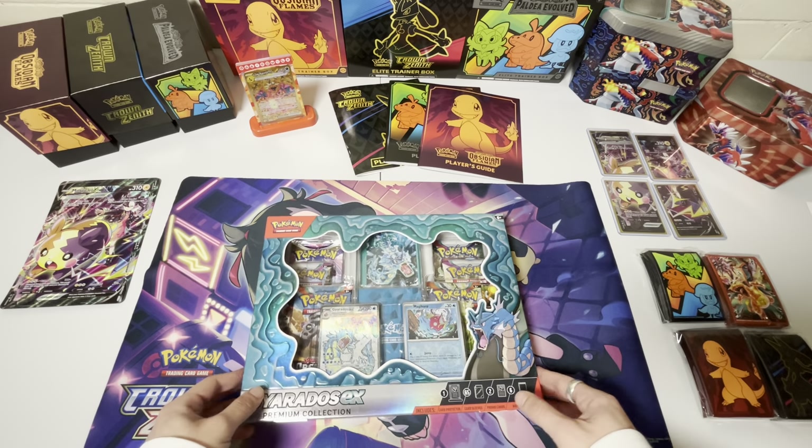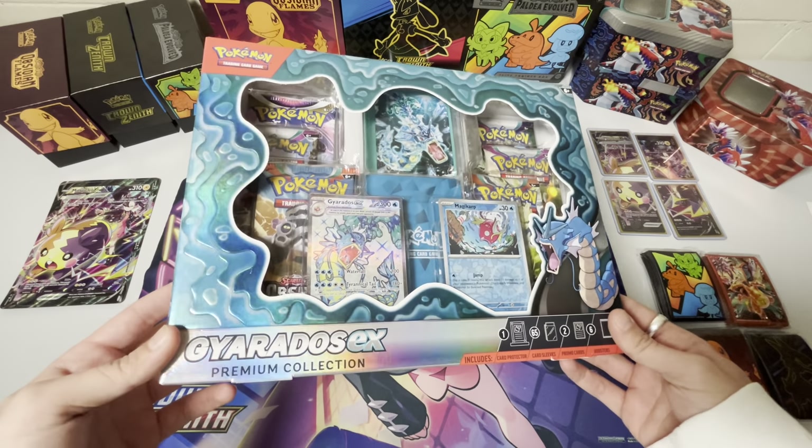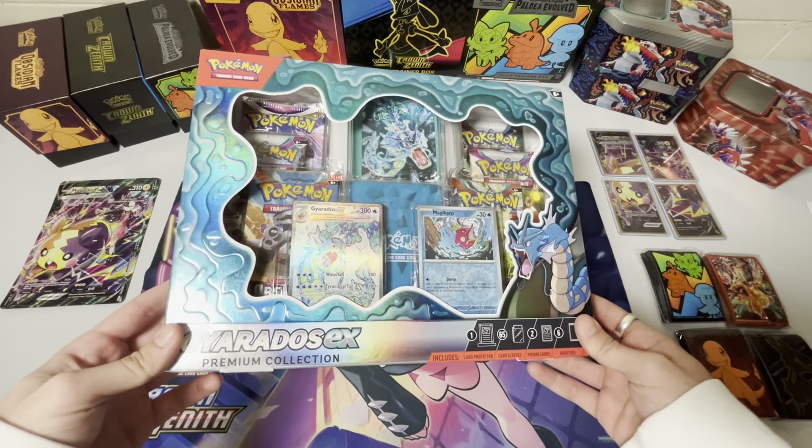Hey guys, my name is DinobirdTCG. Welcome back to the channel. Today we're going to be opening up the Gyarados EX Premium Collection box.